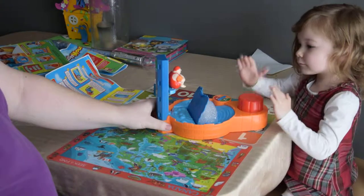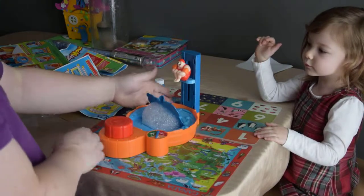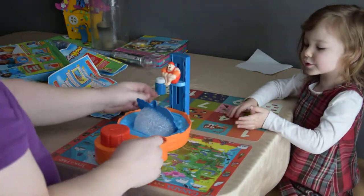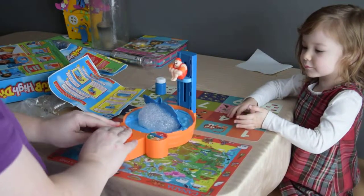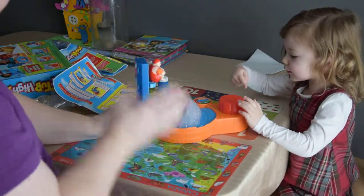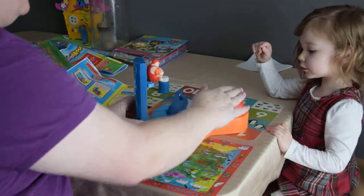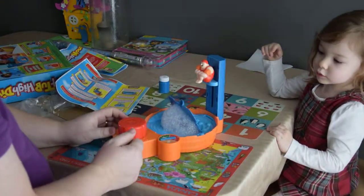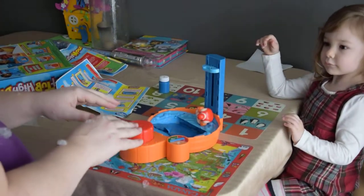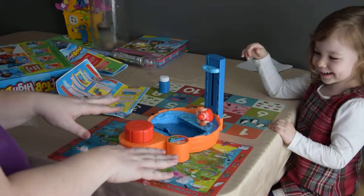My turn - let go. Two. Your turn. You want me to have another turn? Three. You're spinning. Two? All right, one, two. I think he's not going up because you need to press right in the middle, kiddo. My turn - three, just barely. One, two, three. I got bubbles all over me! Do you want to play again? Yeah.